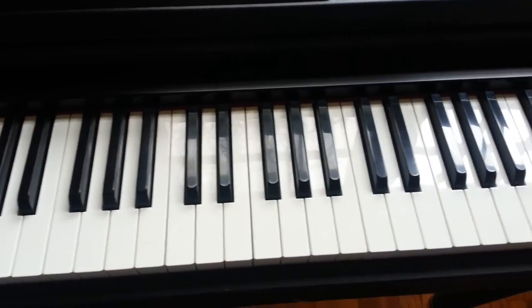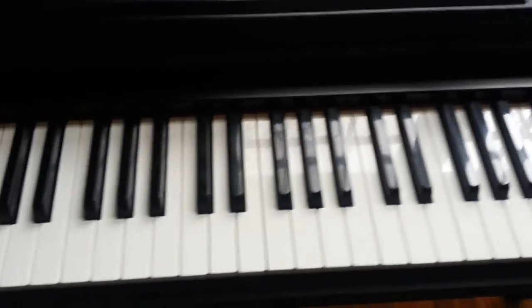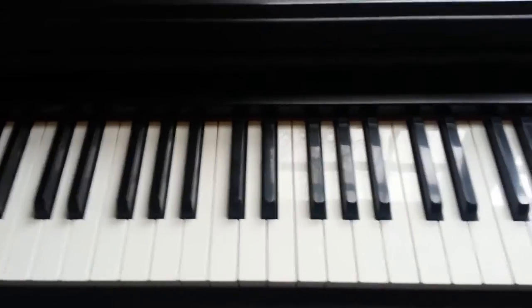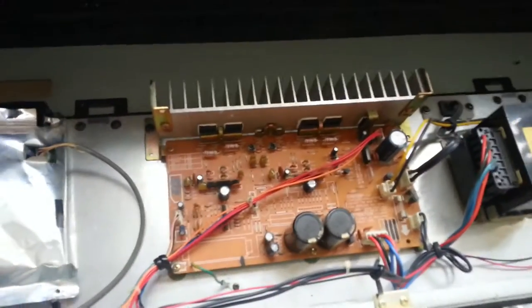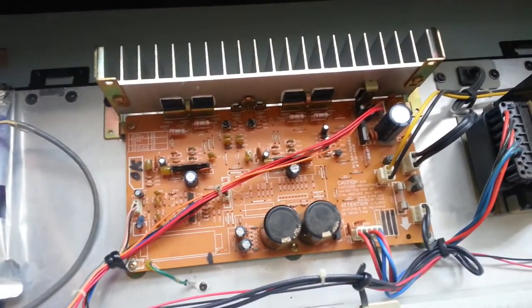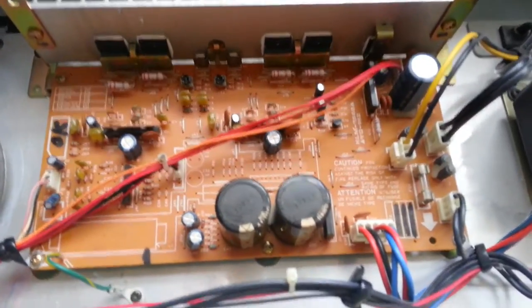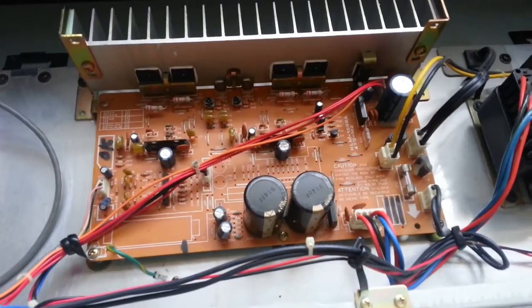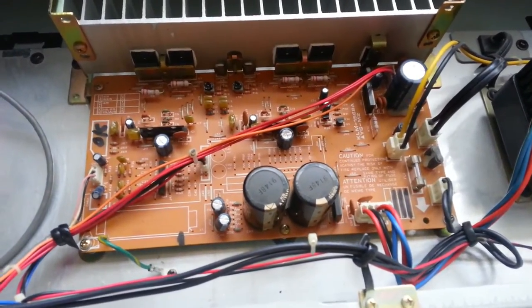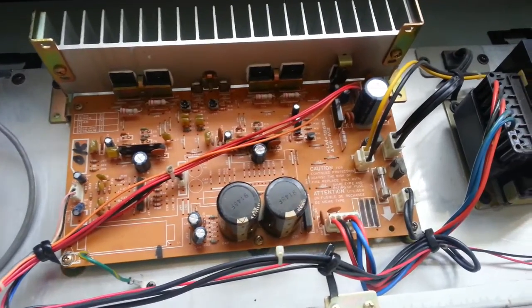When I tried to do some research on it, most of the people say that something is wrong with the power amplifier, which is wrong. Now let me show you — here is the power amplifier. It is designed and made very solid and more than powerful enough than this keyboard would need, and usually they don't go bad.